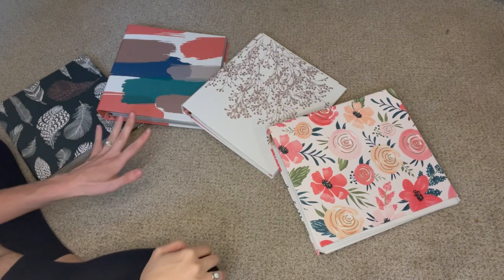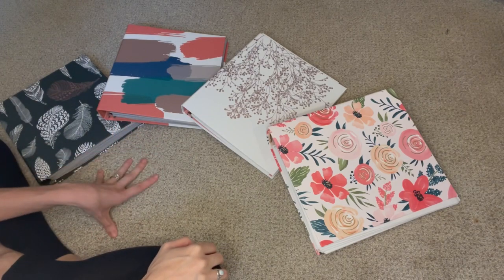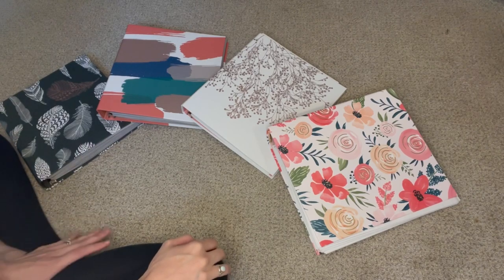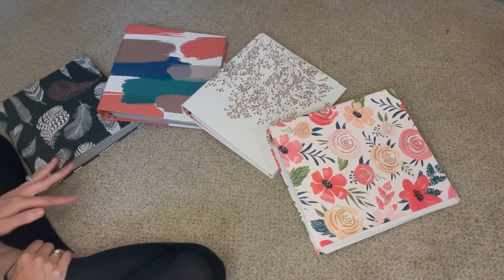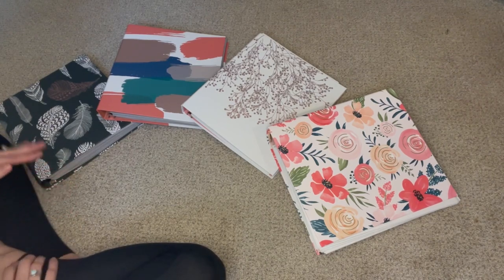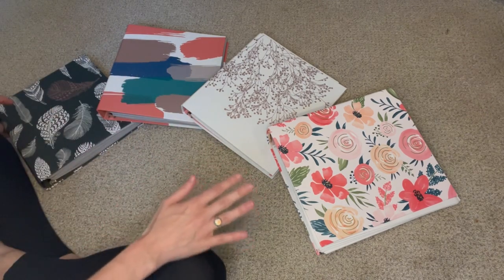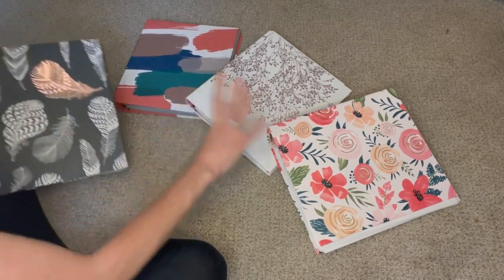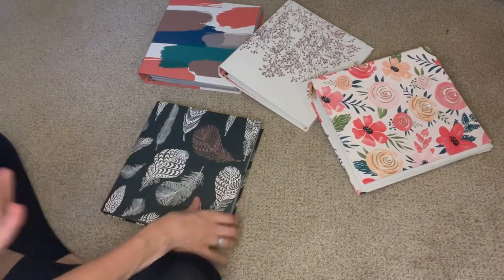I prepped all of the units at once and the reason I did that is because I know myself, and I know that come January or March when it's time to start a new unit and motivation isn't quite as strong as it is in the summertime. I just know I will thank myself later that I have prepared these all at once so it's ready to go for me. There's no prep. It does take a little more work up front, but I think it is totally worth it in the end to have it all done for the year.